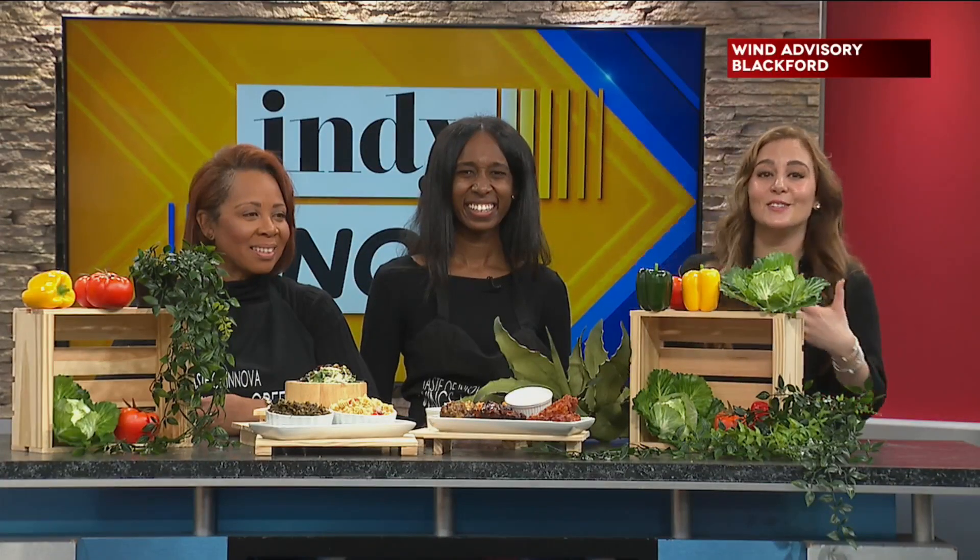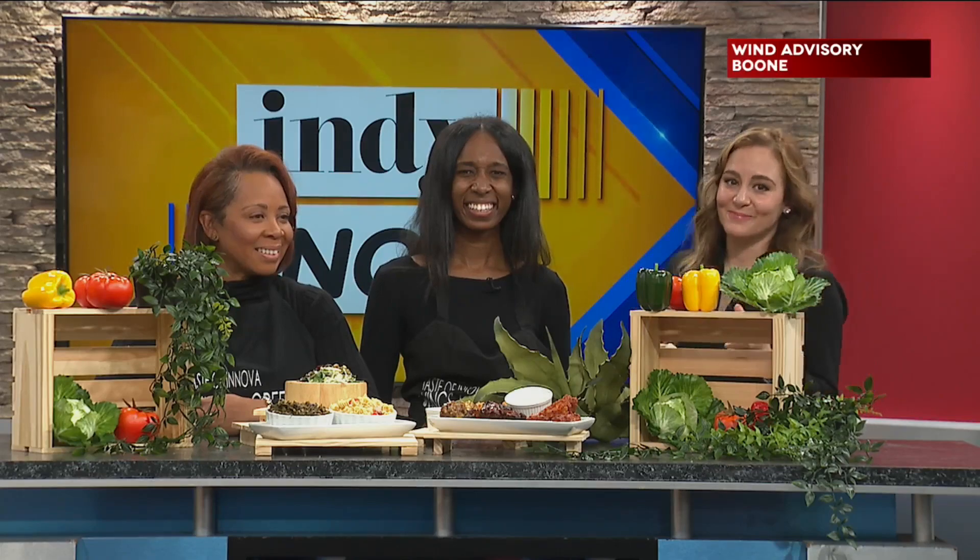Brian got to spend some time with our friends from McCammon's Irish Market for some holiday gift ideas, decor ideas, and so much more. Welcome to McCammon's Irish Market here in Brownsburg on the west side of Indy. We are with Gary Ward, their owner, and he's telling us all things holiday gift ideas.